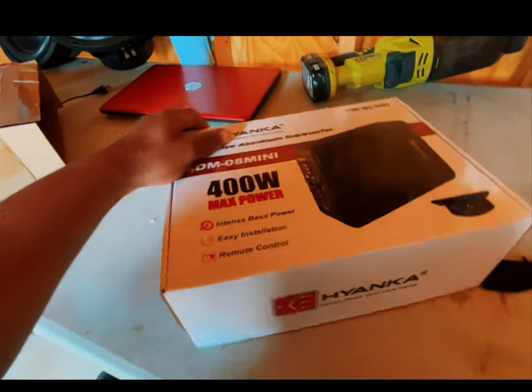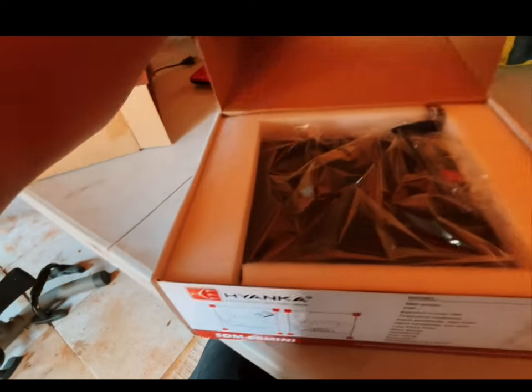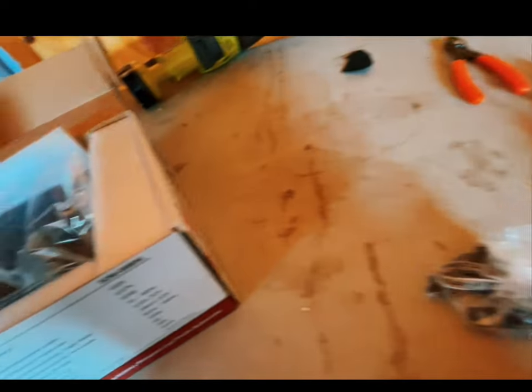All right, we have this open now. 400-watt max power. Let's see what this thing looks like. Package is nice. We have mount brackets. And that's a high-level input there.